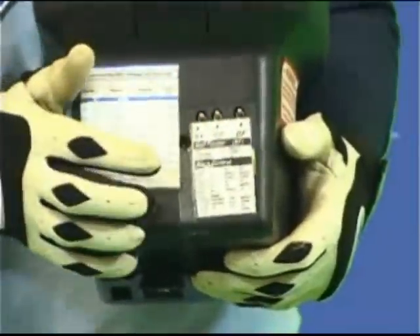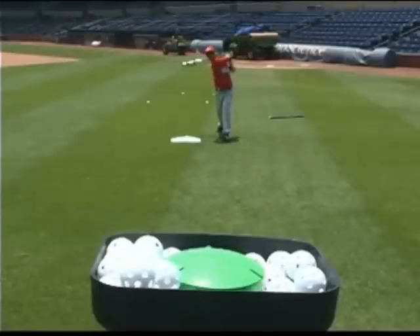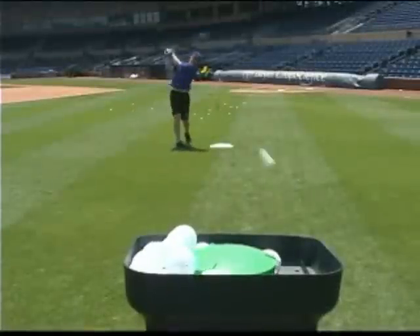It has four speeds so that any age player can use the machine. From Little League to Major League, if you can swing a bat, then you can hit off The Personal Pitcher.